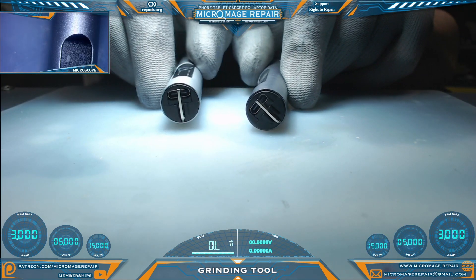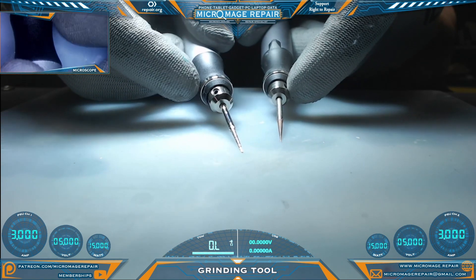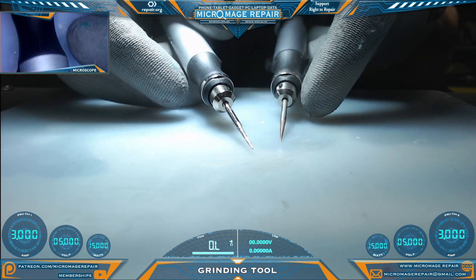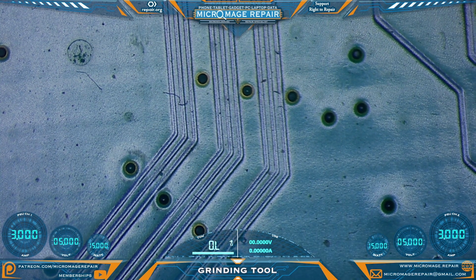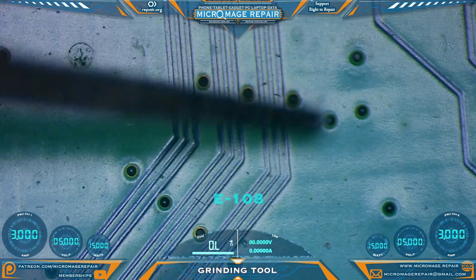They both charge with USB-C and they both have the same set screw design for their bits. Let's demo our grinders. The first one I'll be demoing is the E-108.